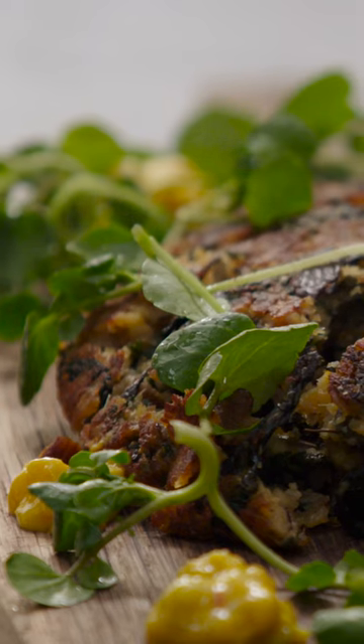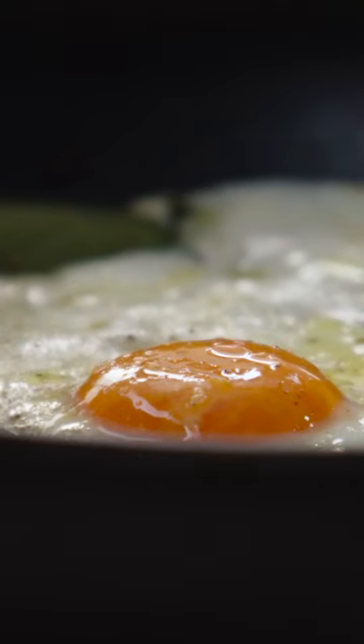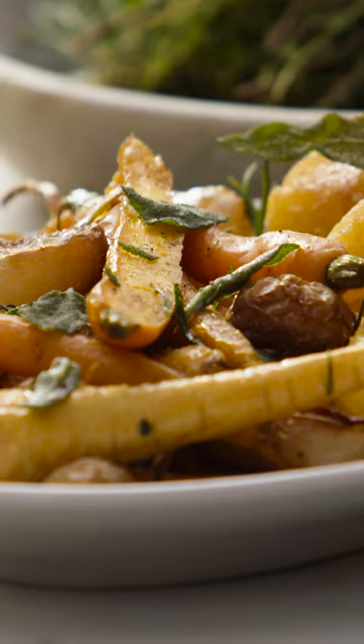Bubble and squeak with piccoli, watercress and some sage fried eggs. It's a potato dish that embraces many many leftover vegetables.